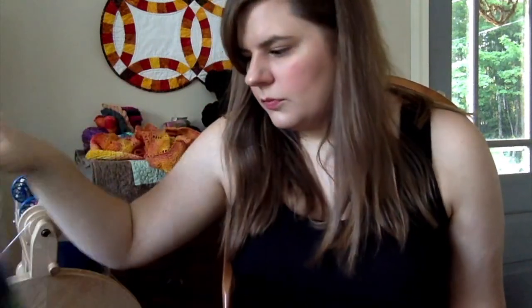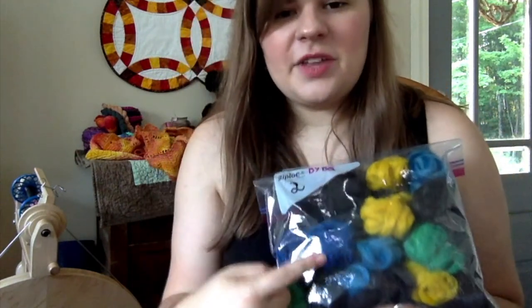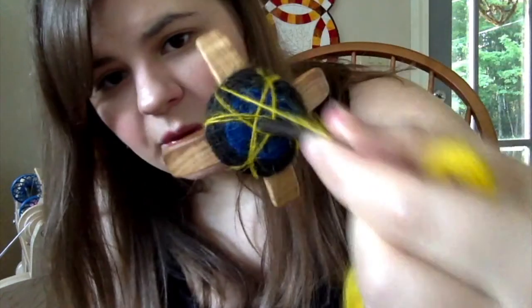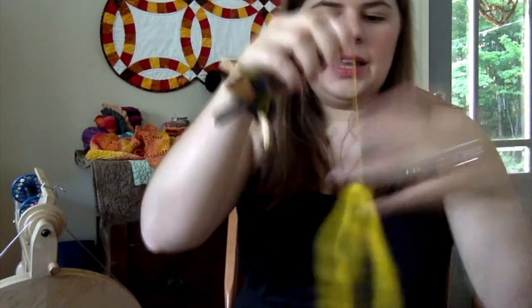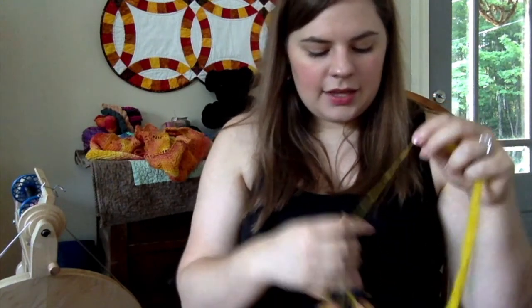I'm spinning it so the colors go in order — I have a note: dark blue, yellow, light blue, green — with black in between each color. So it's black, dark blue, black, yellow, and so on. You can see where I transitioned — there's the darker blue, the black, and now I'm on yellow. It's Shetland wool with llama in one section and alpaca in another.